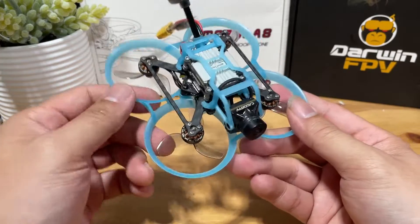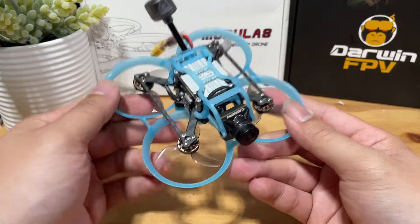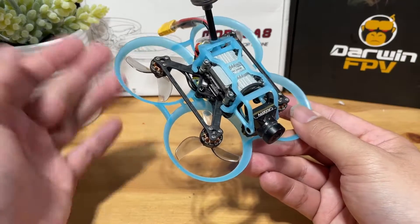If you want to see how it was built, the link is going to be right there. But in this video, I will be showing you how to set it up, how to tune it, and lastly we will do a flight test. Let's go.